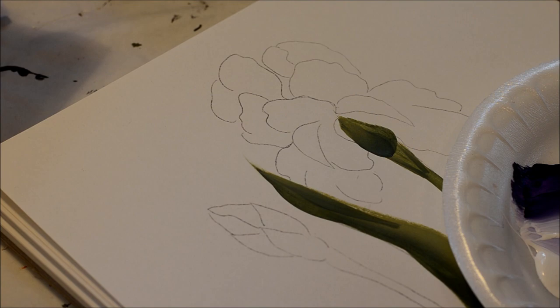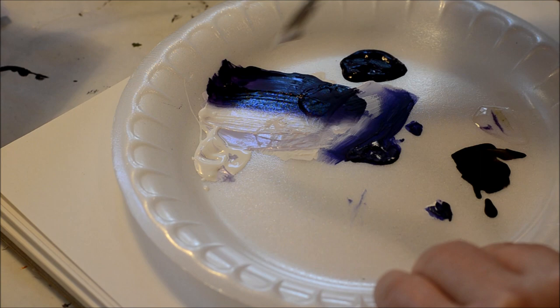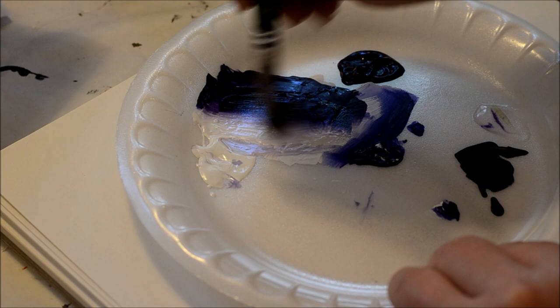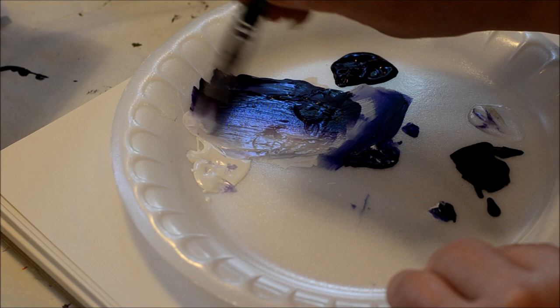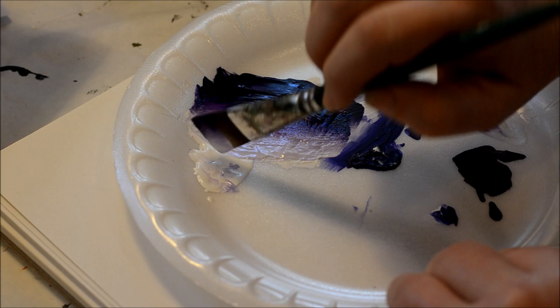First we're going to double load our brush with paint. I have dioxinine purple and wicker white, and you double load until it's pretty full. The dioxinine purple is an artist pigment, so it doesn't have as much liquid. You want to work in some floating medium, which is clear, and that helps it move more smoothly — especially since we are on paper.